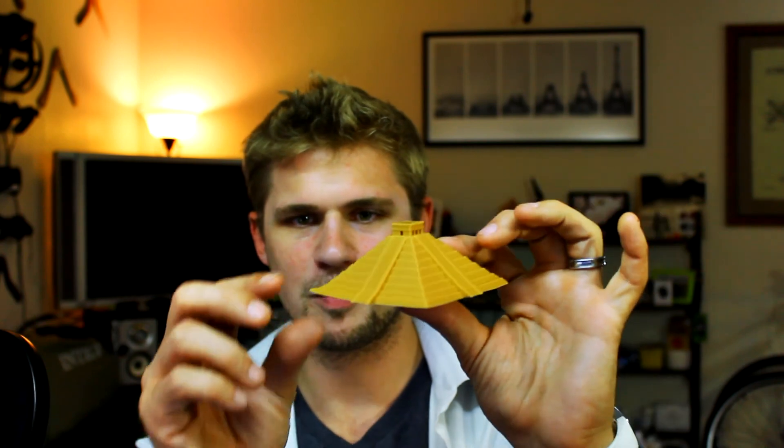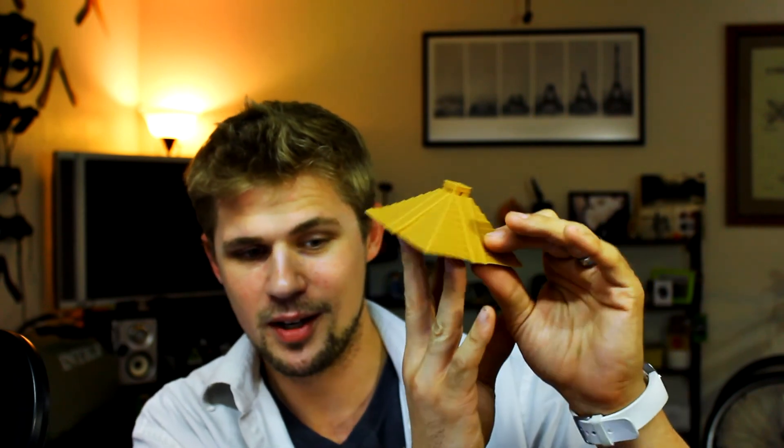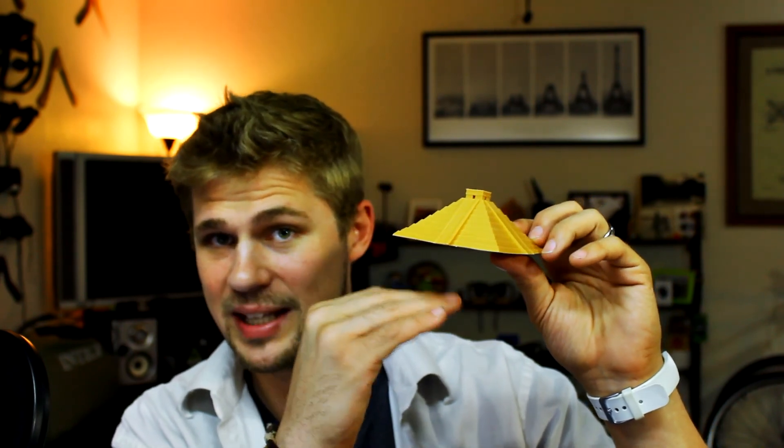So far I haven't hooked up the printer to the computer yet, so I don't have any firmware upgrades. I've just been using the little memory card that came with it, printing the test prints that came included. I also printed the pyramid, which came out pretty well, but it warped a little because the level wasn't perfect. If you're experiencing warping with PLA, it's probably because the bed is not level or not close enough to the heating element to get enough adhesion on that first layer.